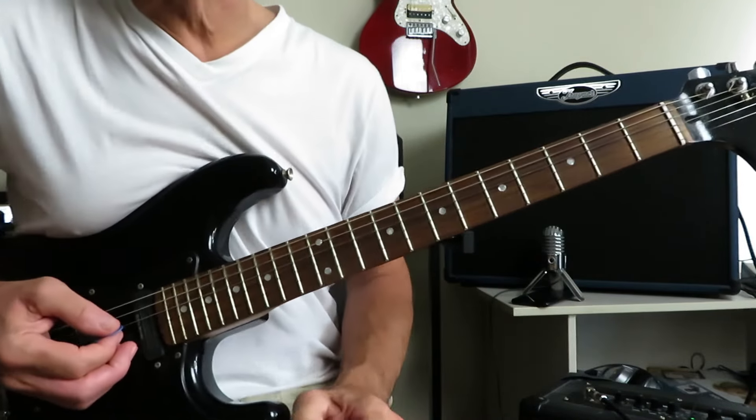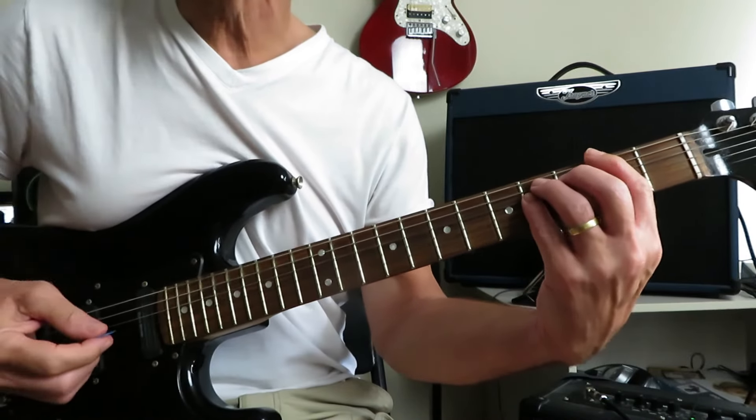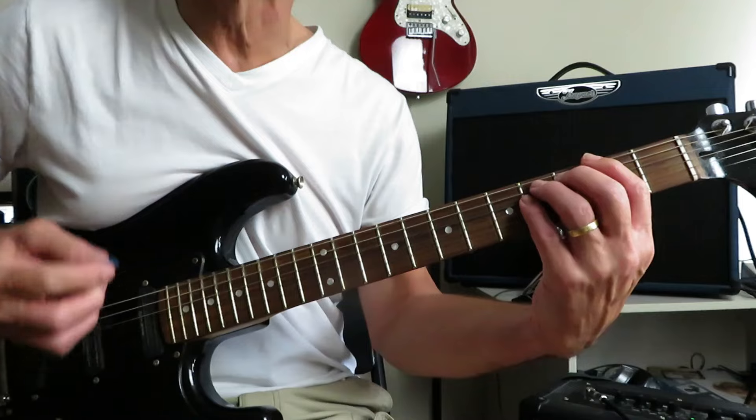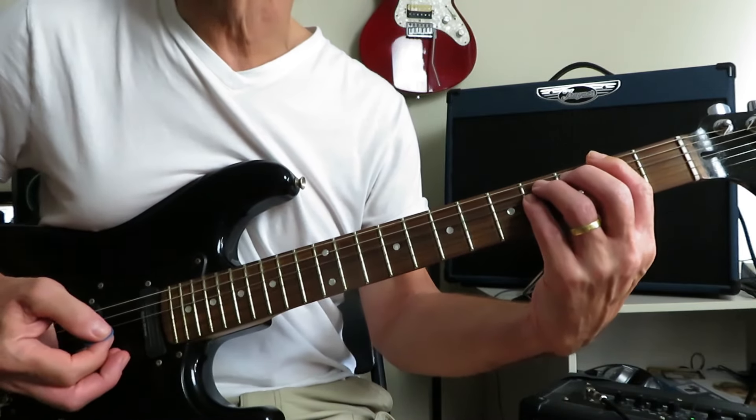And then we're into the first verse. The vocals haven't come in yet, but we're going to play the first verse riff here. F sharp power chord — you're going to give that a double tap and then a six count and do it again: three, four, one, two, three, four.